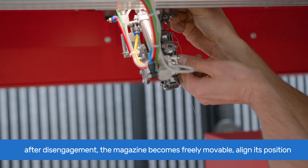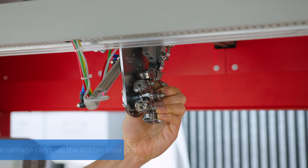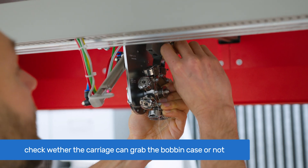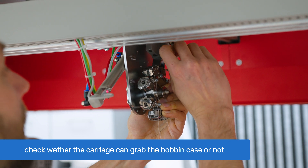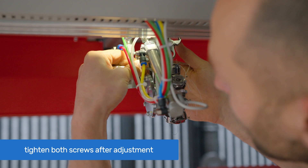When the coupling ring is completely disengaged from the shaft, you can freely rotate the magazine and align its position. Manually check if the carriage can grab the bobbin case and bring it back in. If satisfied, tighten both set screws.